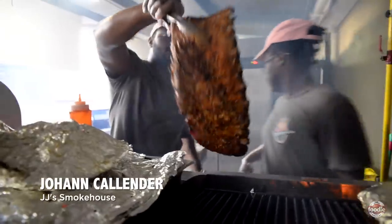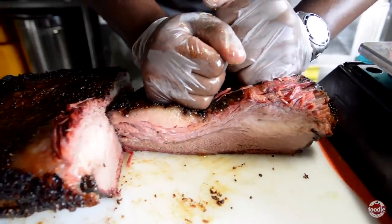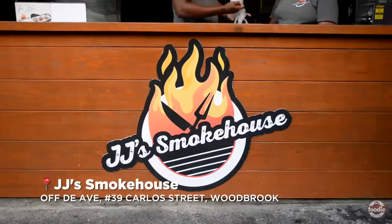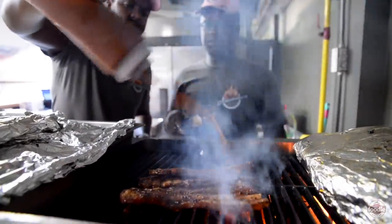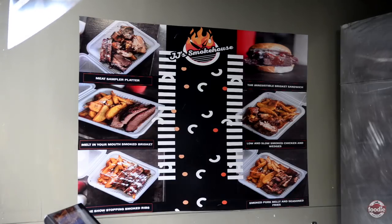Hi, good day. My name is Johan Callener and I'm the pitmaster and co-owner of JJ's Smokehouse. JJ's Smokehouse is a partnership between me and my best friend, Jono. We came up with this idea late last year because I own a smokehouse as well in Barbados. So I decided to bring back to my home country my business, and we named it JJ's for Johan and Jono.